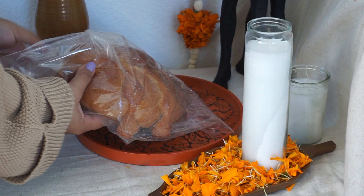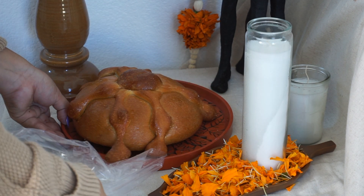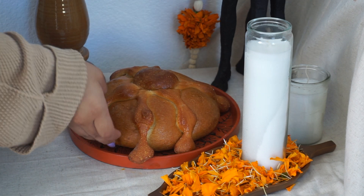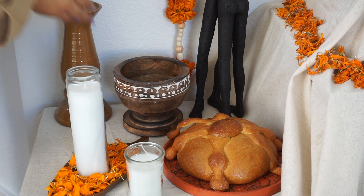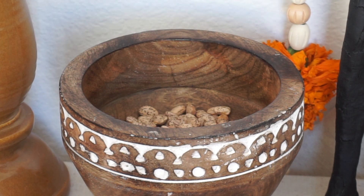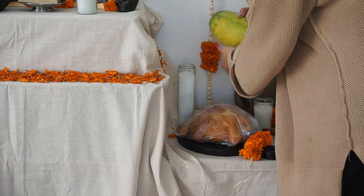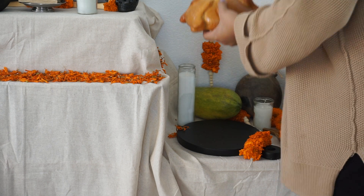I added the candy for him and then removed the pan de muerto from its plastic now that I was sure of its placement. I also switched the beans to a smaller container because the original one was taking up too much space. And on one corner, since my grandpa loved papaya with sugar, I added papaya for him because he was always eating that.